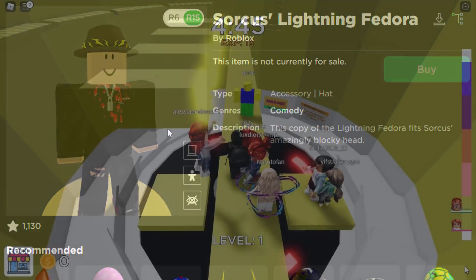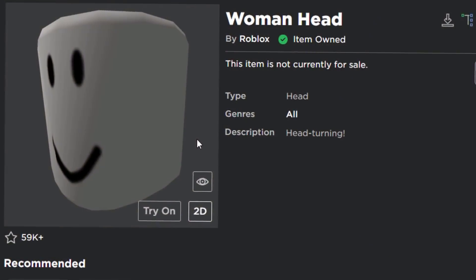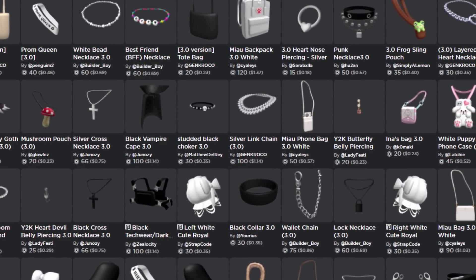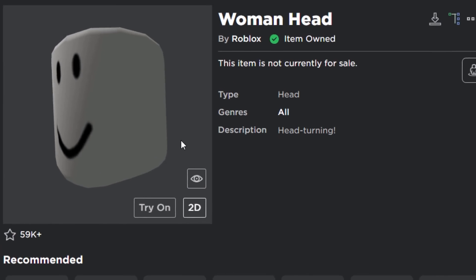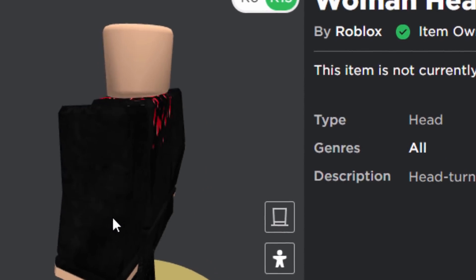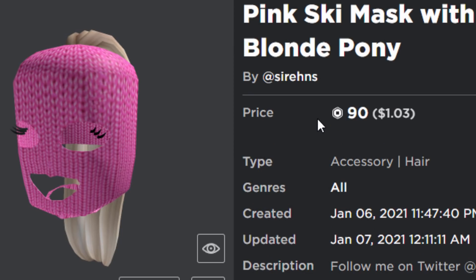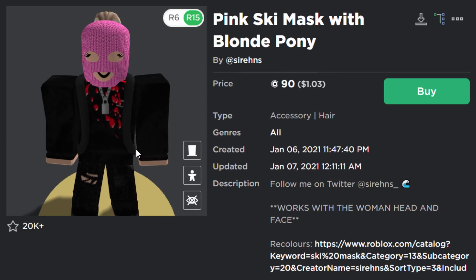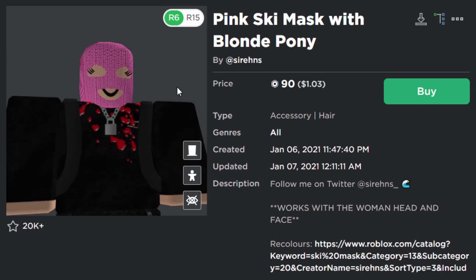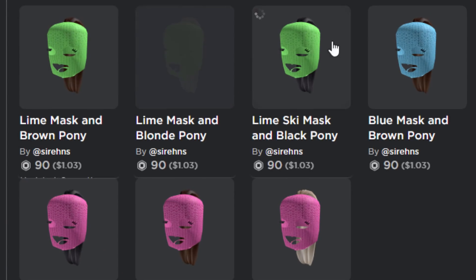Next up is the woman head. Just like the block head, it was difficult to find accessories that fit it. There are many accessories for the woman body and 3.0 avatars, but not many hats designed for the woman head specifically. The first one is the Pink Ski Mask with Blonde Ponytail for 90 Robux — it fits the woman head perfectly. It comes in about three colors: green, blue, and pink, with different hair colors too.